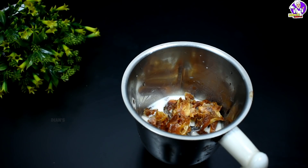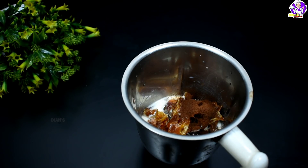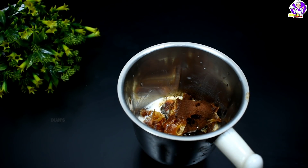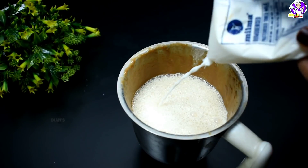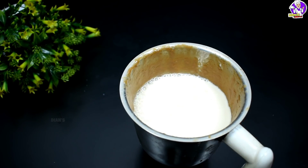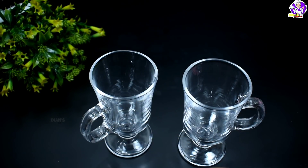1 teaspoon of tea. I have brewed it in instant style. Nescafe is brewed in this way — I have brewed it in 6 liters. This is a big drink, brewed a little bit.